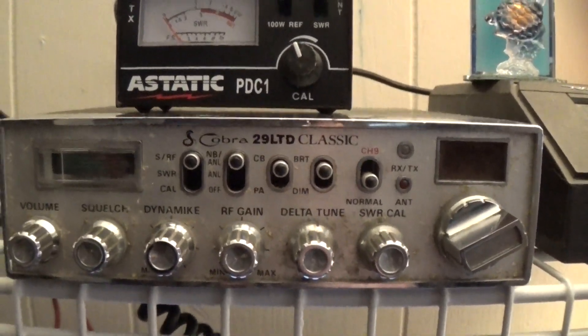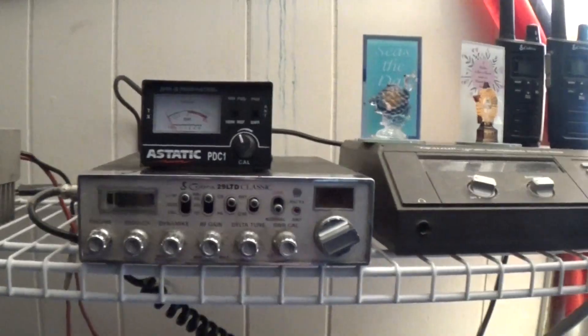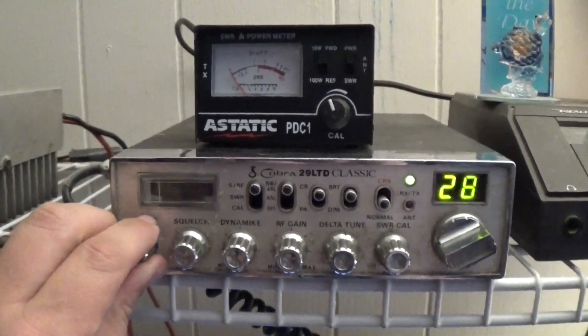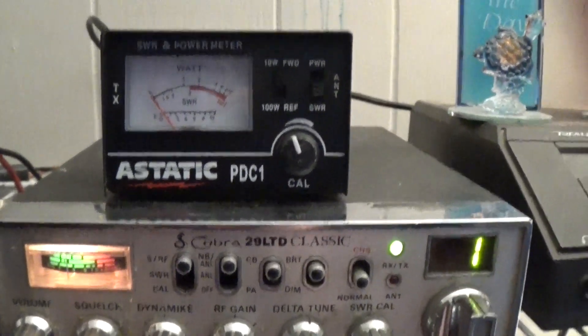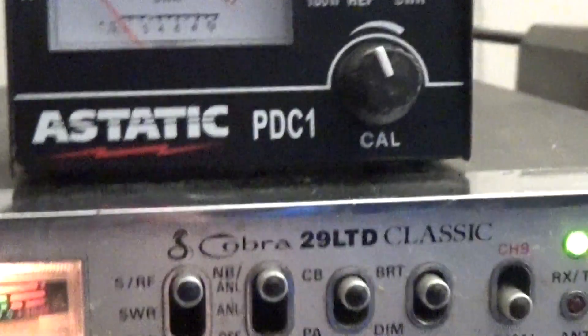You guys ready to see the second radio I have? It's this one right here — the Cobra 29LTV Classic. There is nothing wrong with this radio. It came in with a bundle of stuff I had gotten last week. I took the other 65-foot cable — you guys can see I'm actually editing a video right now. No skip today so I'm not able to reach anybody. We're gonna switch this down to SWR. You guys can see I'm on channel 1 — already set. About a 1.3 to 1.4, somewhere around in there.